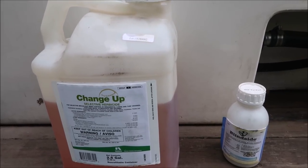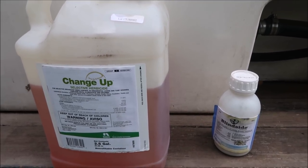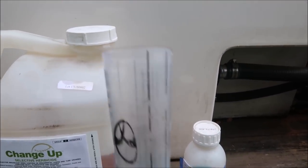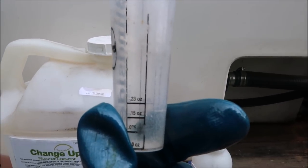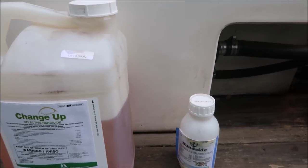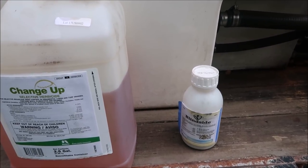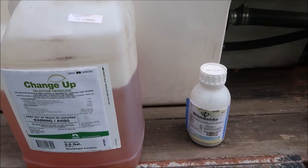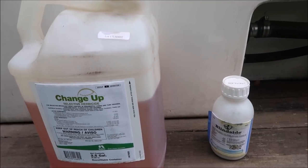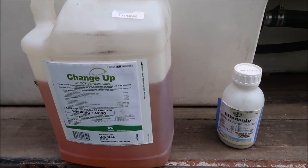Both these products are mixed at close to the high rate. I've got both mixed in a two-gallon sprayer. Change Up is at one ounce per gallon of water with a little bit of surfactant. Blindside comes with a handy little measuring cup — I've got it at the high rate of 0.23 ounces in a gallon and a half of water. You could go a little higher on the Blindside, but if you mix it too heavy you can ding up the turf and get some browning of the grass around the weed you're trying to control.